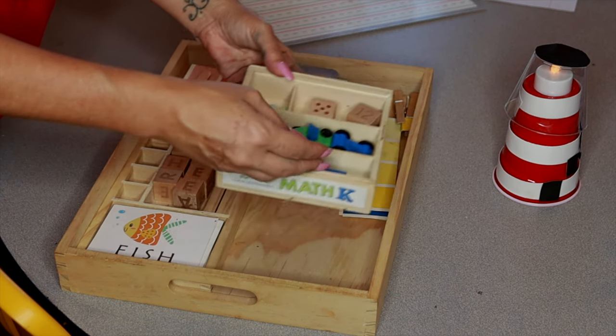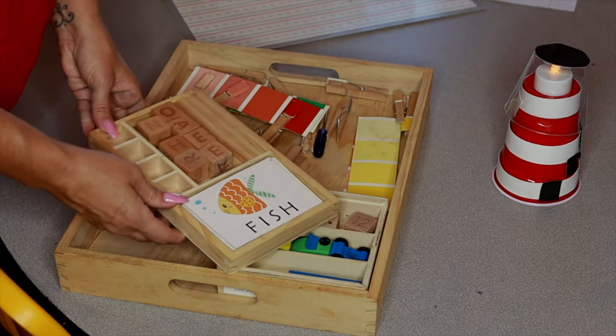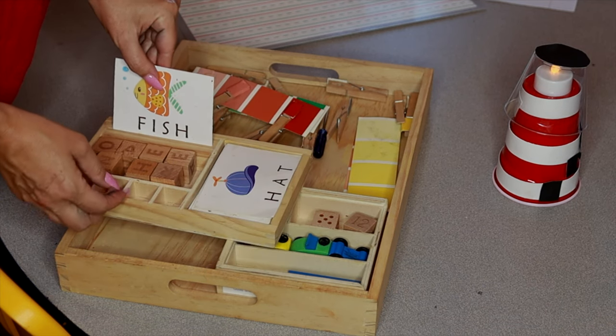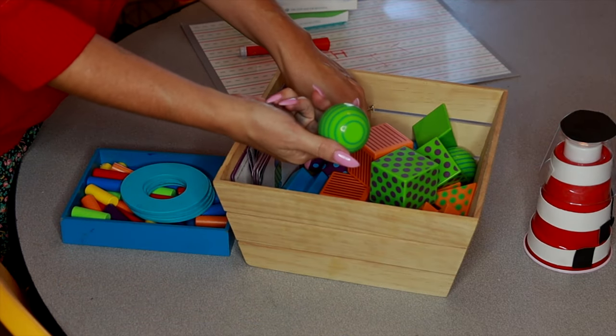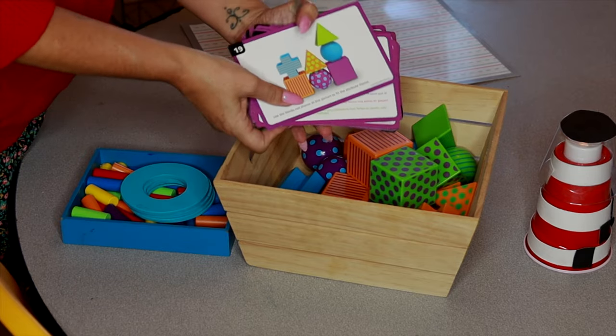I also like Learning Resources and Rainbow Resource. Like I said, I'm trying to get all the links together, but I didn't want to hold off putting out a video just because I didn't have all of them. Please just leave a comment about anything you're interested in, and I will get all that information to you in the meantime.